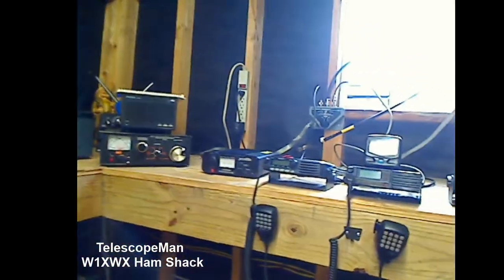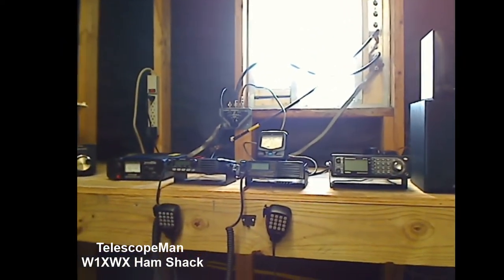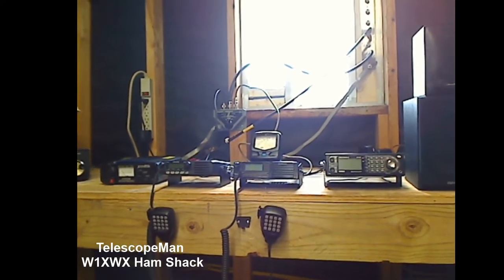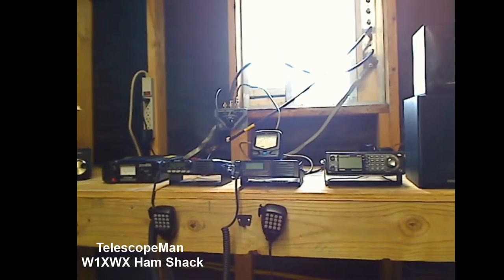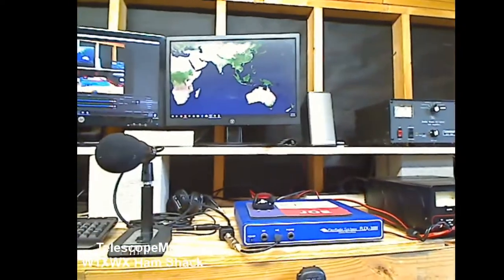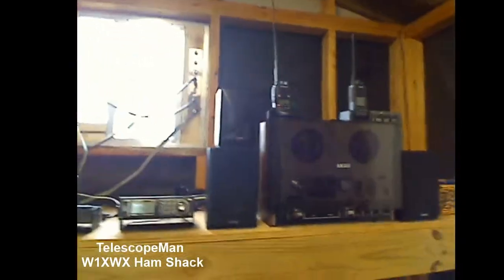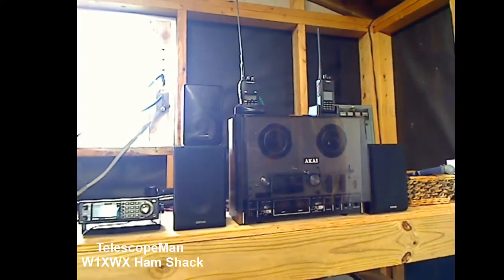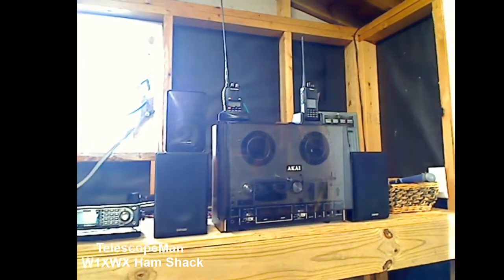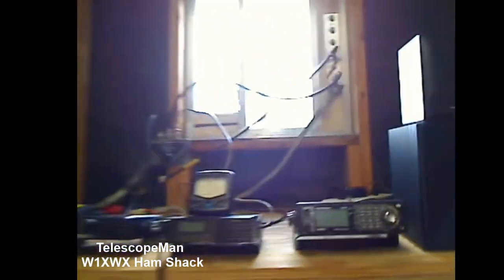I went ahead and set up all the UHF and VHF radios over here along with the scanner. So I have another position — in other words, I'll work local from here, and when I'm working long distance I'll sit over there. And of course the Akai tape deck is over here, and I figured I'd use the space above it for my handy talkie set.